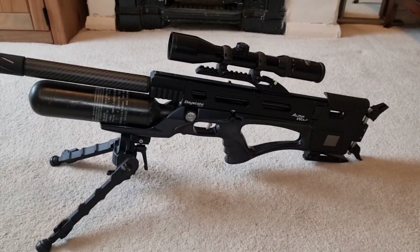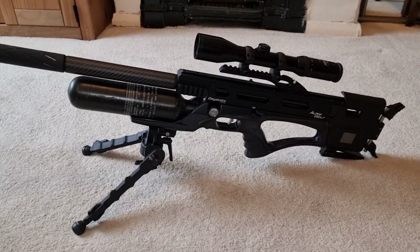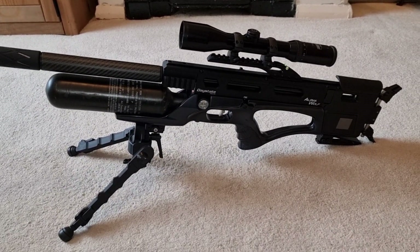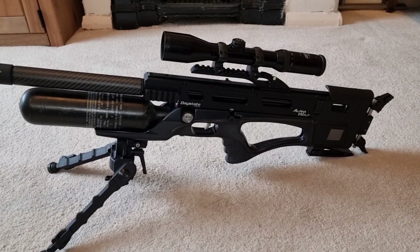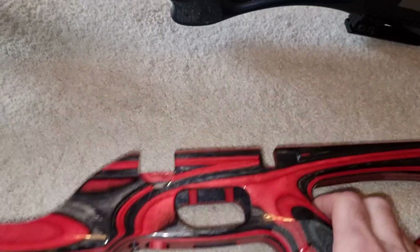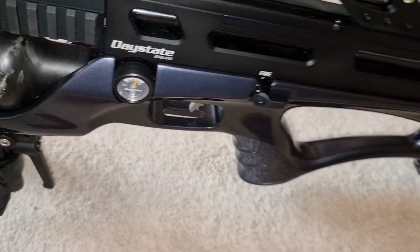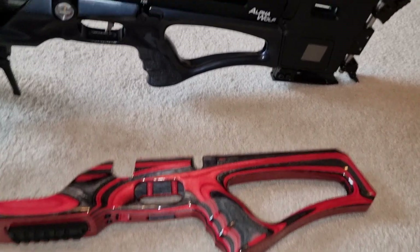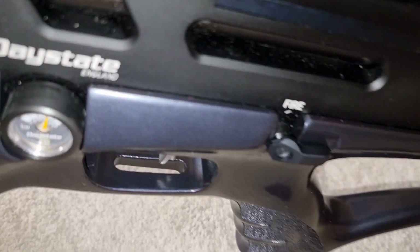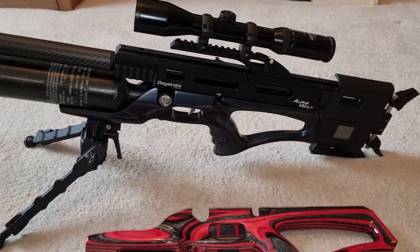It's darker, so it fits in more for field work — it's going to be less conspicuous out in the field, but nonetheless it's still got that wow factor of an Alpha Wolf. Obviously I've still got my original stock, which is the red laminate, and as you can see it's considerably less conspicuous than a bright red laminate stock. Very impressed with the way that's turned out — love this metallic gray color. Looks fabulous on the gun; in the flesh it looks really, really nice.